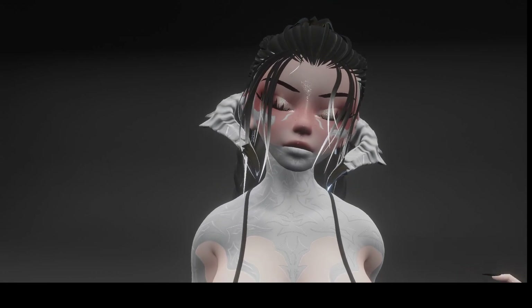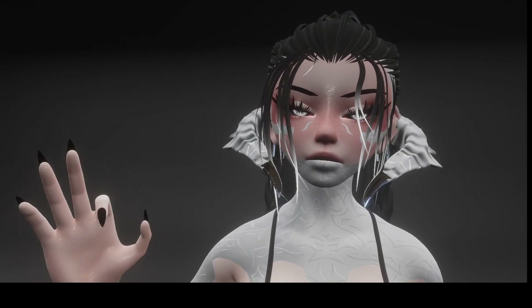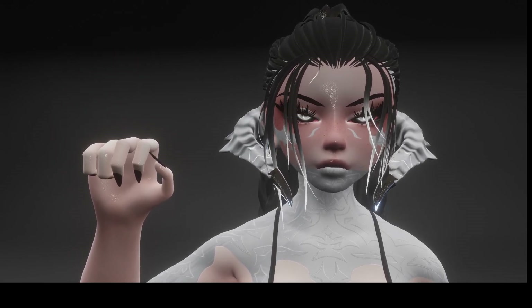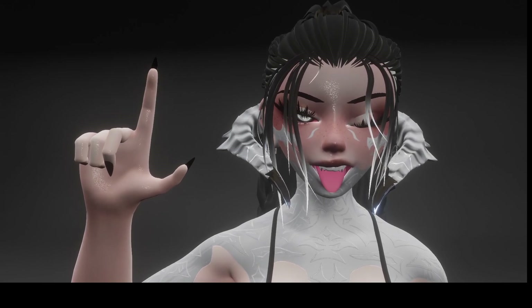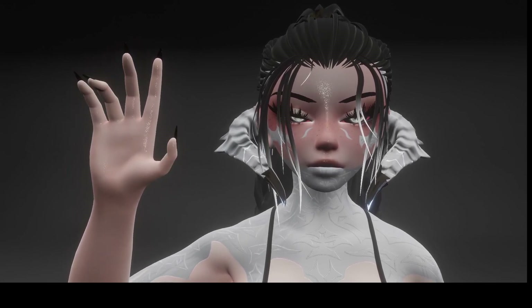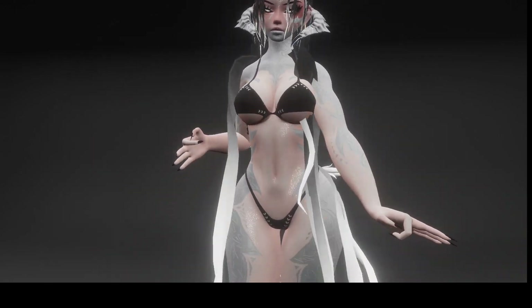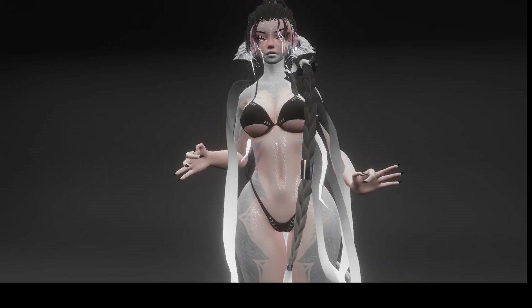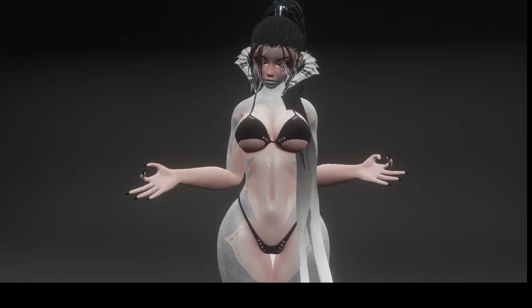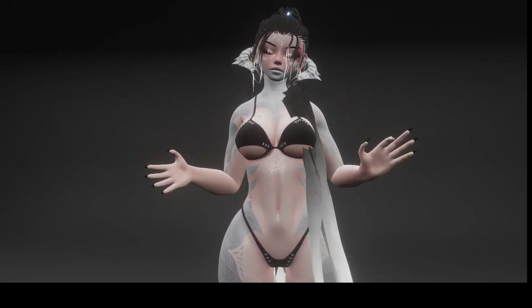And then the last thing I'll show you are the full gestures. I'll do a little side-by-side here: open hand, closed, thumbs up, finger gun, point, peace, and rock and roll. And that's all of them. If you guys really enjoy her, feel free to let me know if there's anything wrong. With any of my models, use my Discord server and go ahead and make a ticket. If your ticket is just not getting answered, send a message. Otherwise, I hope you guys enjoy, and I'll see you guys next time.